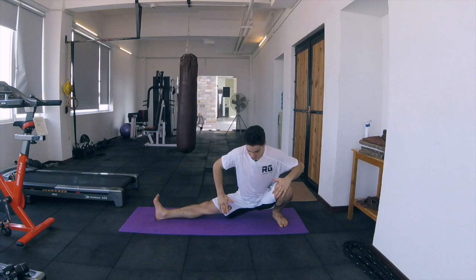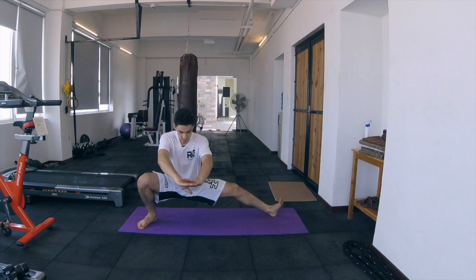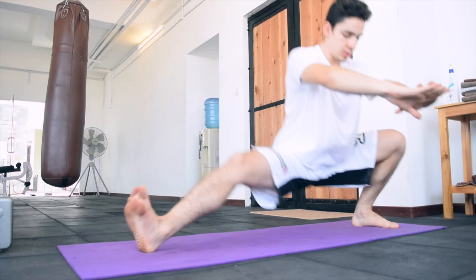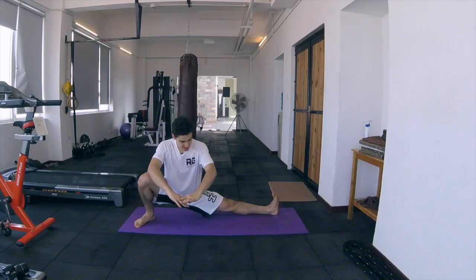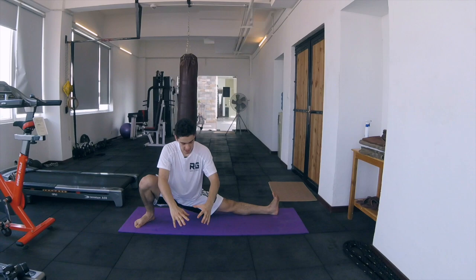Once you've done this, the next thing you can do is from this position — this side stretch — try and do this without your hands, but at first, if you need help with your hands, you can use them. So we're going to go one, two, three, and so on for as many as you can. It's great to strengthen and mobilize your legs at the same time.